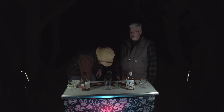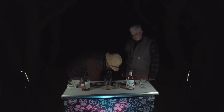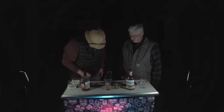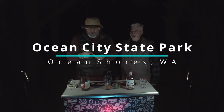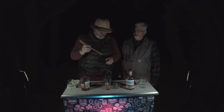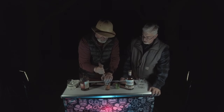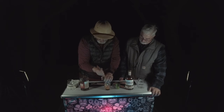It's a pretty simple recipe — not too complicated other than the muddling. We're going to take a couple wedges of orange and throw them in the bottom. To muddle properly you need to have some ice in there to help break up your orange and the rind. We're camping at Ocean City State Park near Ocean Shores. I'm going to use the end of a spoon to muddle.